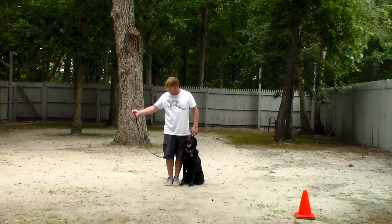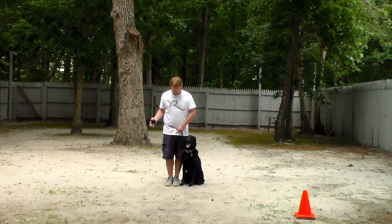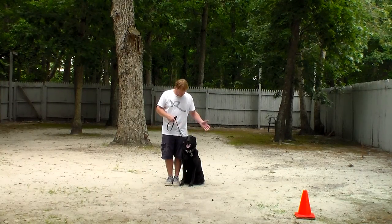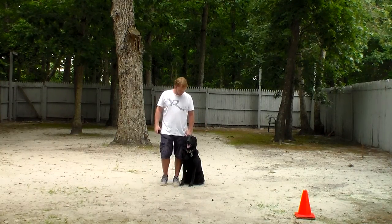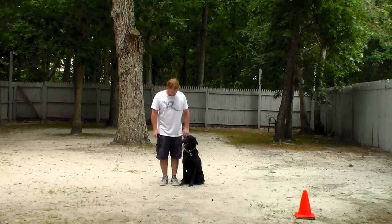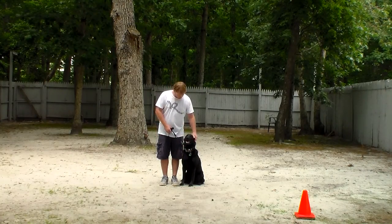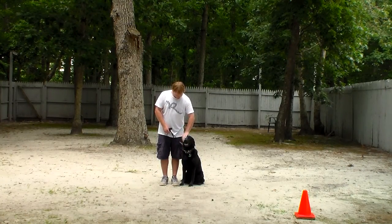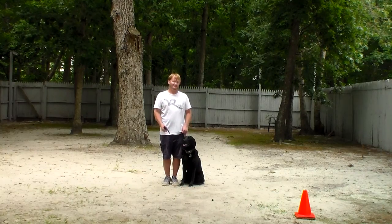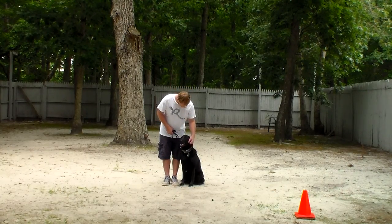Rich is using a regular six-foot web training leash and he keeps the bulk of the leash folded in his right hand. That leaves the left hand free to give any correction. The only correction we give here at school is a little tug and release on the training collar, and that is the second piece of equipment we're using. Allie and Ziggy are going to come home with their very own training equipment, and you will be taught how to use it properly during your follow-up training session.